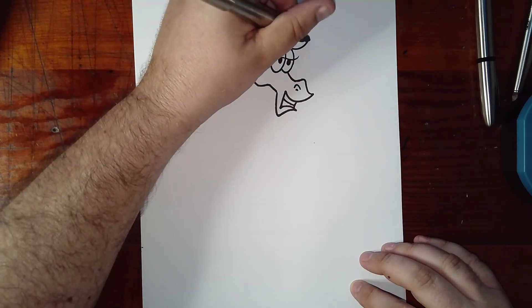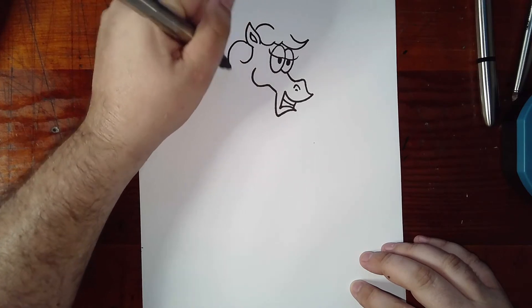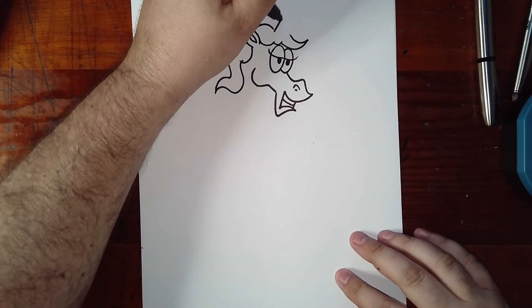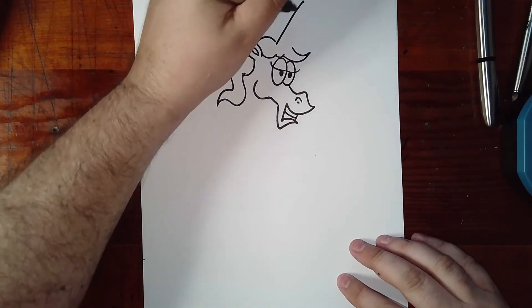And then we're going to add hair — the mane. But notice we left that gap for the horn. The horn goes right in like that — I'm going to scoot that down a little bit so you can see it's up.